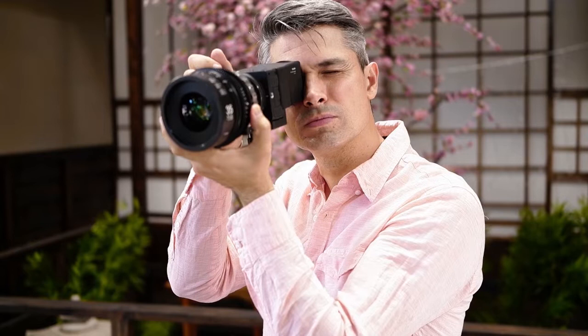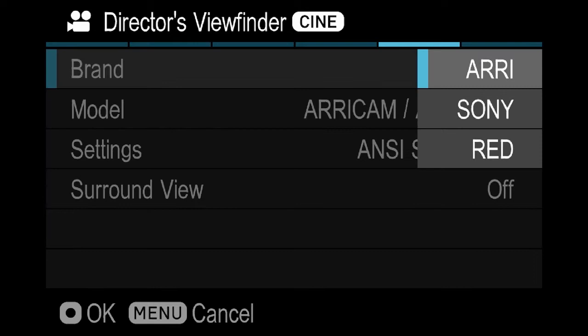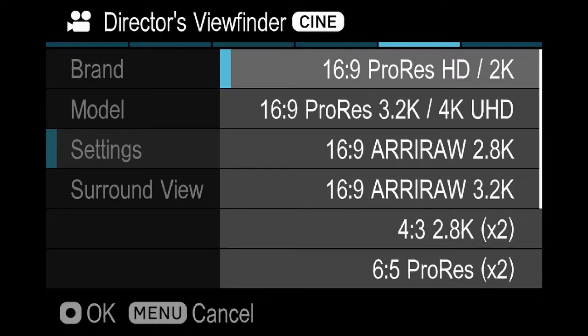Now let's take a look at the evolution of the director's viewfinder in the form of the Sigma FP camera. One big benefit to the FP is that it plays well with other manufacturers and gives you the option of choosing between camera brands like Sony, Arri and RED in menu.